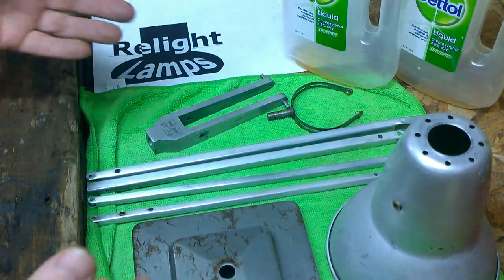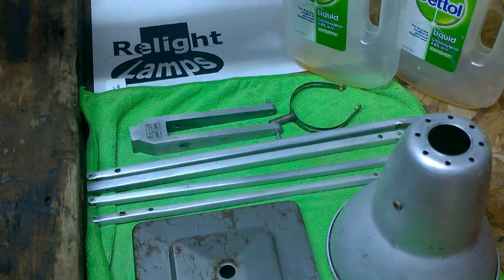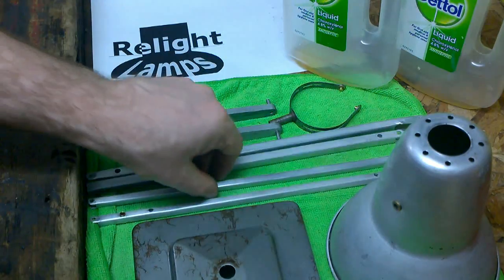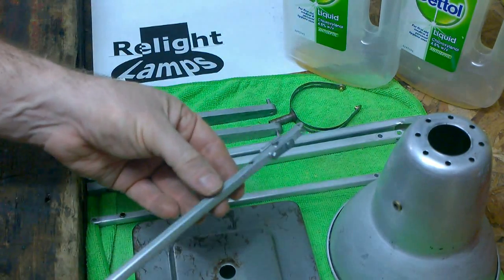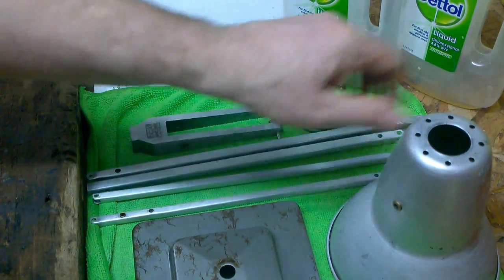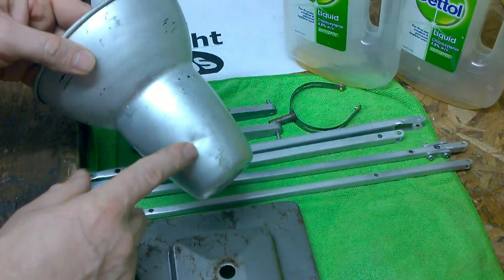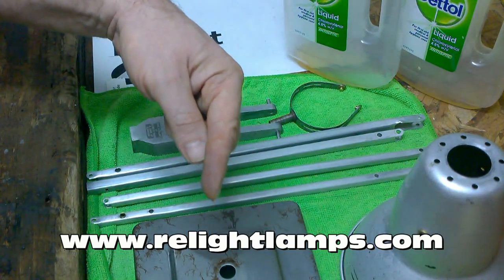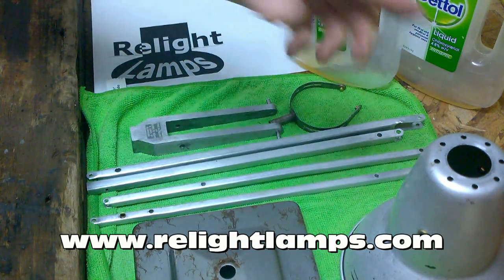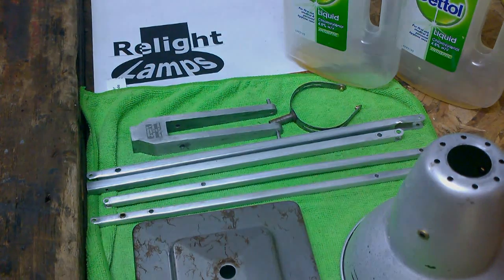So as you can see everything's been stripped. Remember, I used the correct type of Dettol — all details are in the description. So we're ready to progress to the next stage, which will be the repair of the broken arms and, on this shade, the removal of dents and scratches. Remember there's more articles on our website at www.welitelamps.com. Please come and visit — thank you very much for your support, hope this video helped. Until next time, bye.